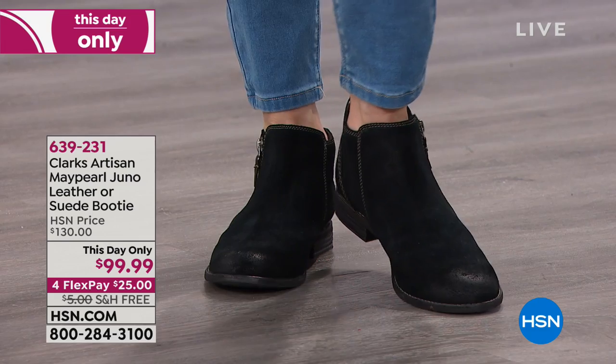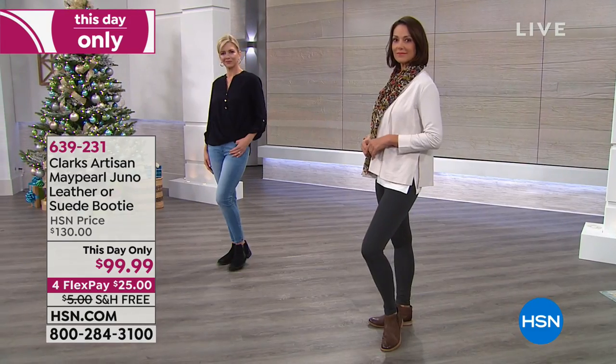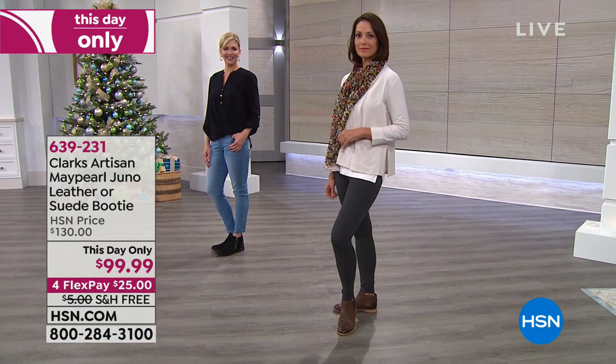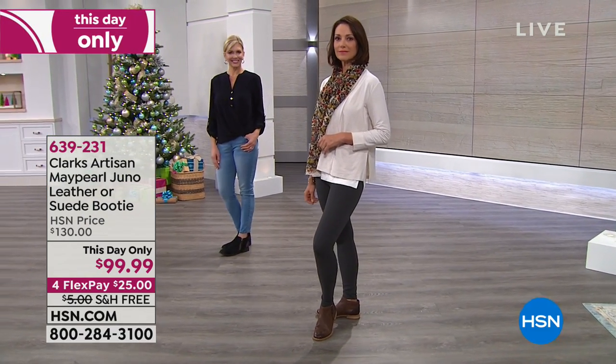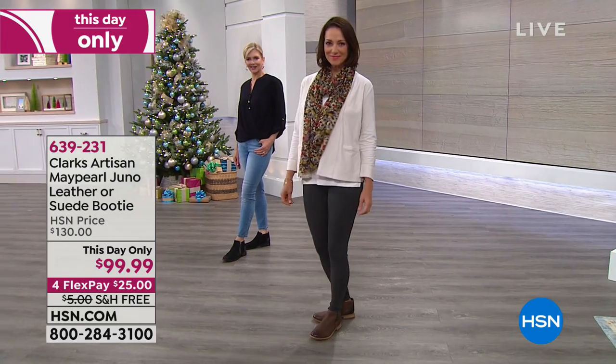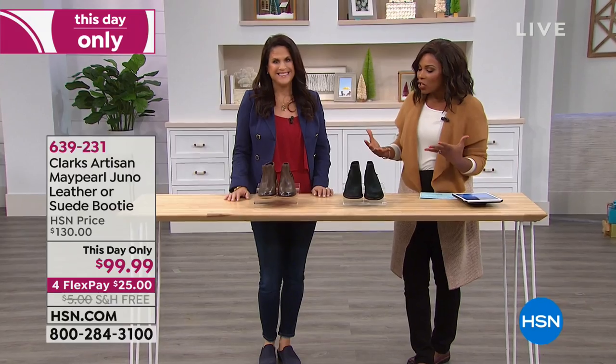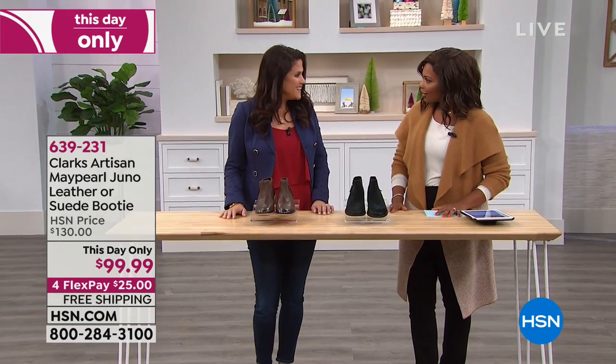On these, we've got a this-day-only deal. Normally you'd be paying about $30 more, but not today. You've got four FlexPay, free shipping, and we're joined this morning by Liana Matera, who you've seen on television for years. We love that Liana brings all that knowledge of fashion and footwear to Clark's.